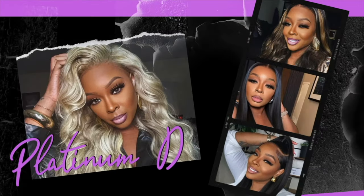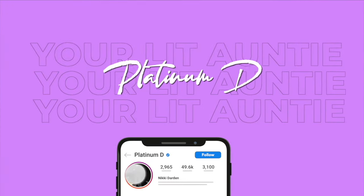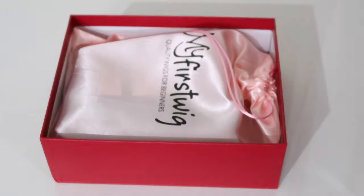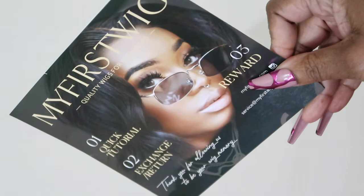Hey guys, Nikki here and today we have a full dedicated video on one of my favorite hair companies, My First Wig, so let's get into it. Let's hop straight into the package. My First Wig: Quality Wigs for Beginners. This company is not a stranger to my channel. I'm literally one of the first people to ever review for this company and I absolutely love them. They focus on beginner-friendly wigs for people who don't really know how to apply wigs.